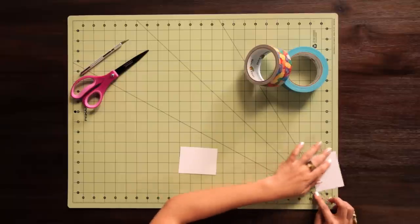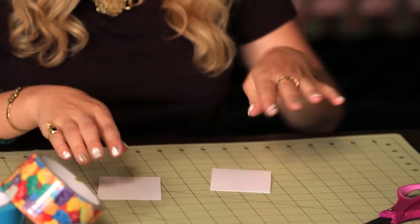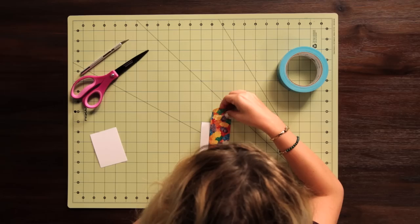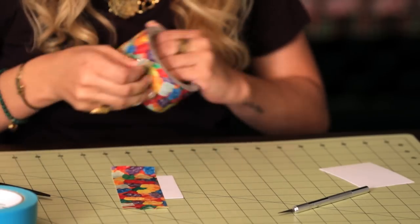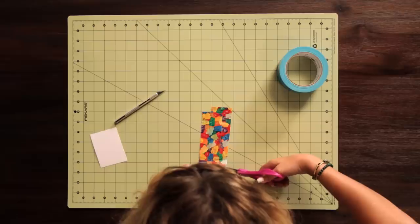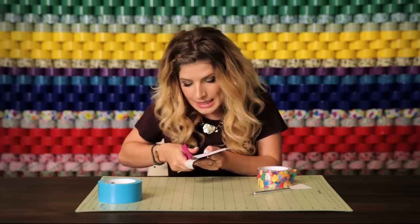First, you want to cut two pieces of card stock that are 3½ by 2½, and these are going to be the two sides of your wallet, so we need to cover these now with the gummy bear print. Of course, you could use whatever duct tape print will fit in with your personal style. I'm just going to take two strips to cover each side, and I'm just going to trim off the excess so it's a nice, clean edge.